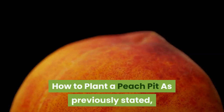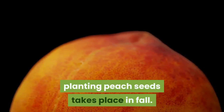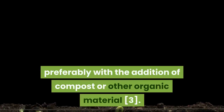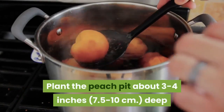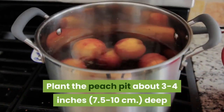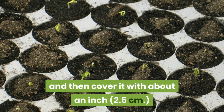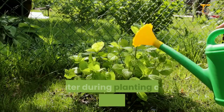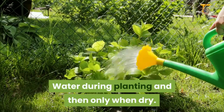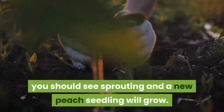As previously stated, planting peach seeds takes place in fall. They should be planted in well-draining soil, preferably with the addition of compost or other organic material. Plant the peach pit about 3 to 4 inches (7.5 to 10 centimeters) deep, and then cover it with about an inch (2.5 centimeters) or so of straw or similar mulch for overwintering. Water during planting and then only when dry. By spring, if the peach was any good, you should see sprouting and a new peach seedling will grow.